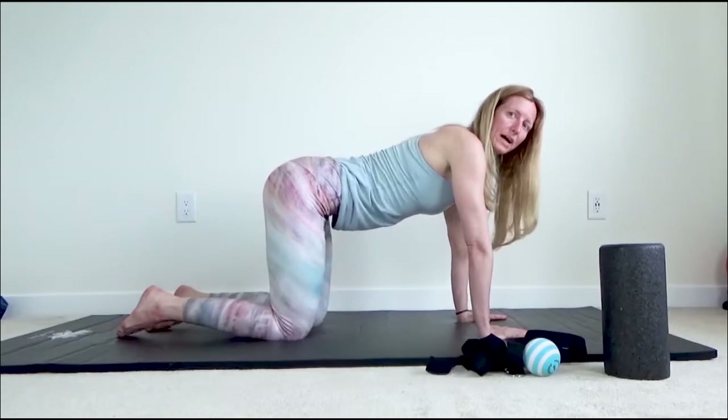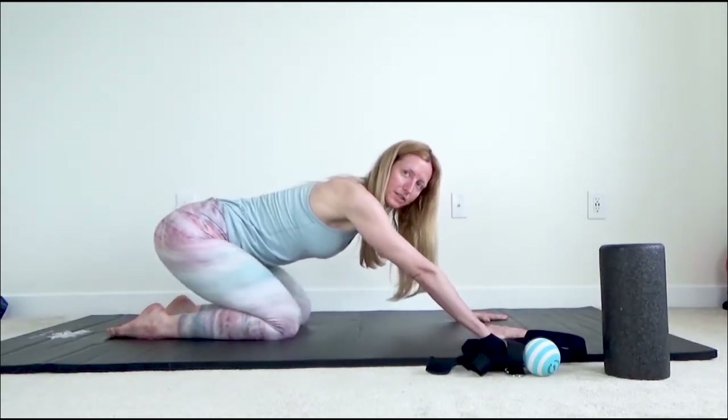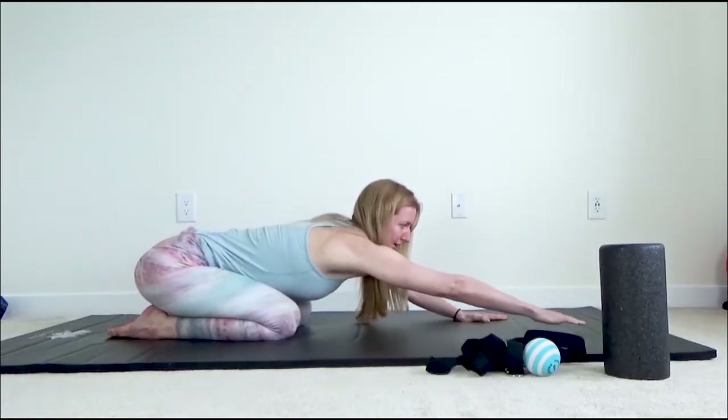We're just going to push it back to child's pose for a quick stretch. So you're just going to push your butt back towards your heels and then walk your hands forward.